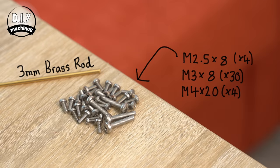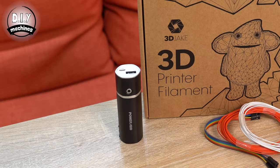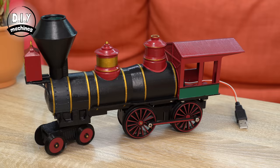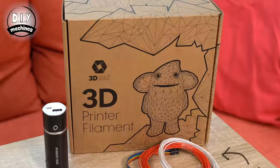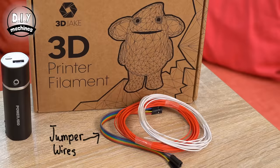You'll also need a compact USB battery pack to power the train, some 3D printing filament — I used 3D Jake's PLA for the train and PETG for the tracks as mine will be outdoors all year round — as well as electrical wire. I'll also be trimming down some female jumper wires to make easy use of their ready-attached connectors.